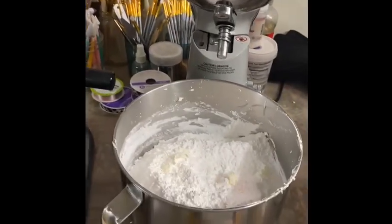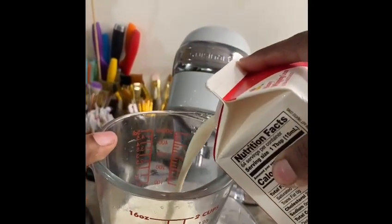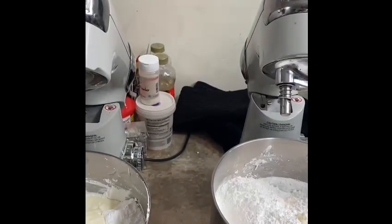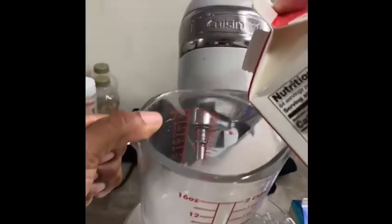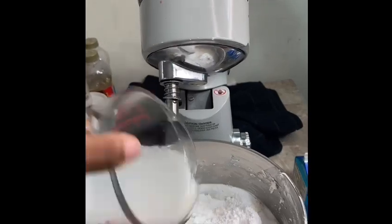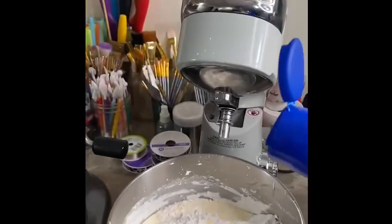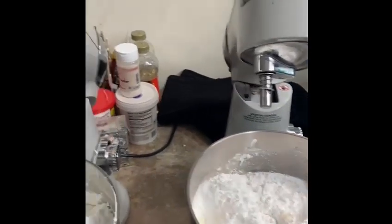So now what I do is I add about four ounces of heavy whip. Again, four ounces of heavy whip. My vanilla cream — I kind of wing it. You don't need too much; just put in a nice little splash.